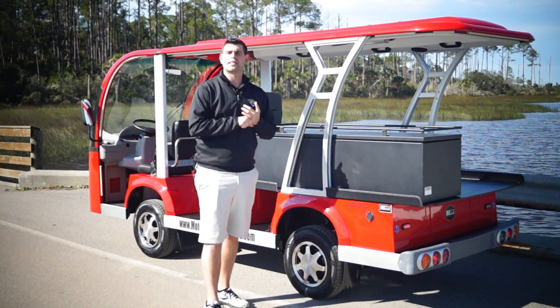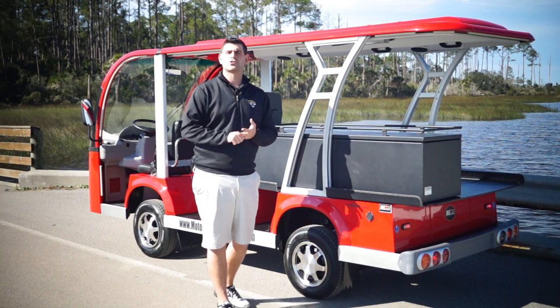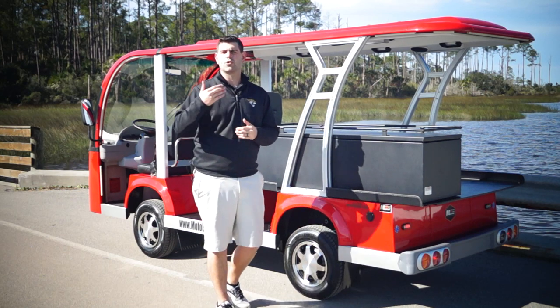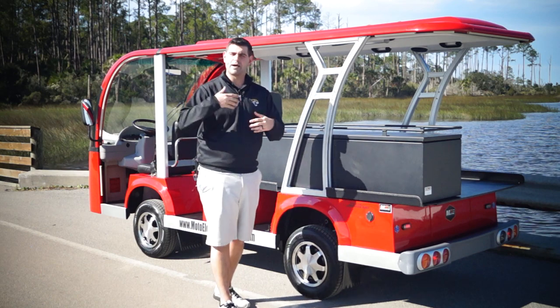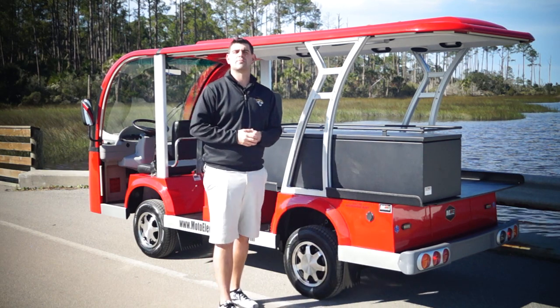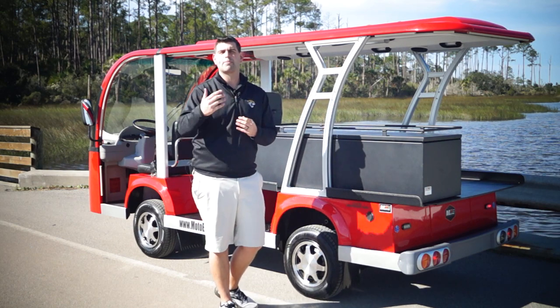Most of our vehicles that we manufacture feature a 50-mile range with onboard charging. You can extend ranges by doing upgraded battery packs or solar panels. It's our job to ask the right questions to see how many miles you're going a day and what options we can use to enhance these vehicles so you're not falling short operationally.